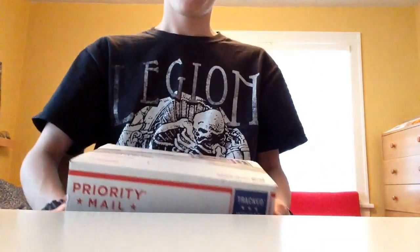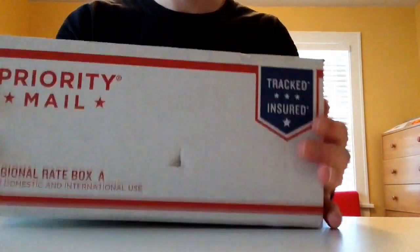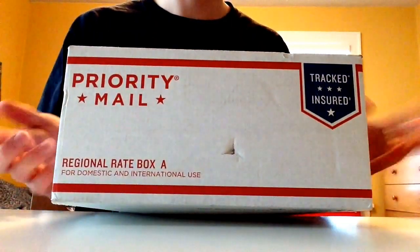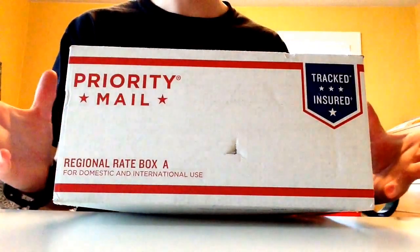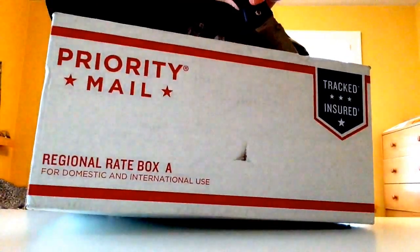Hey guys, Jake Alfano here. I today have an unboxing for you guys, which you saw in the title. So I just got this today — I ordered it Saturday, but of course it couldn't ship until Monday. This is an order from Goulet Pens. I will open it up; I haven't opened it or anything yet, as you can see. So let's get into it.